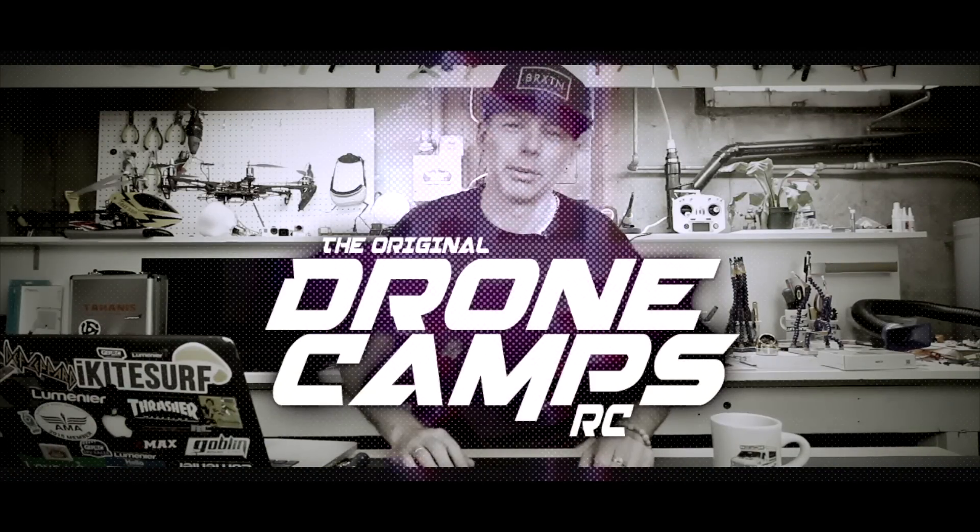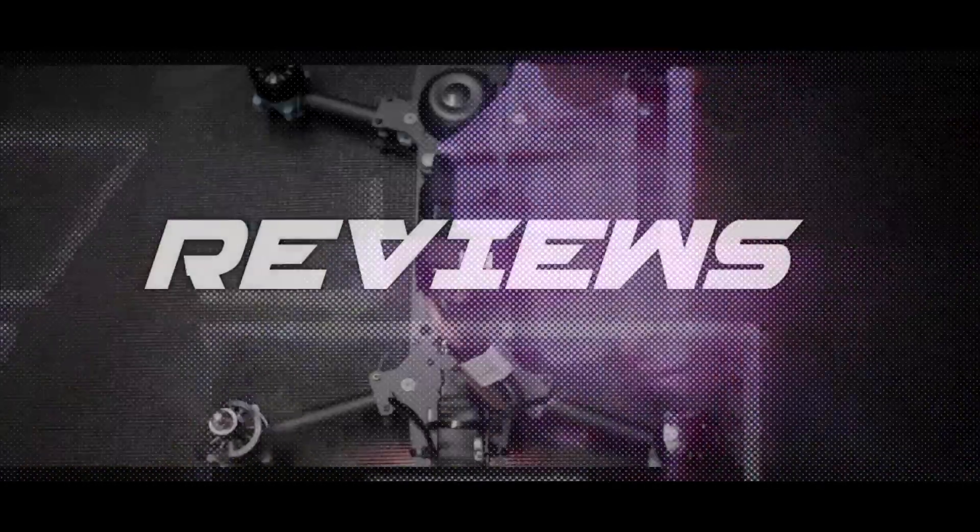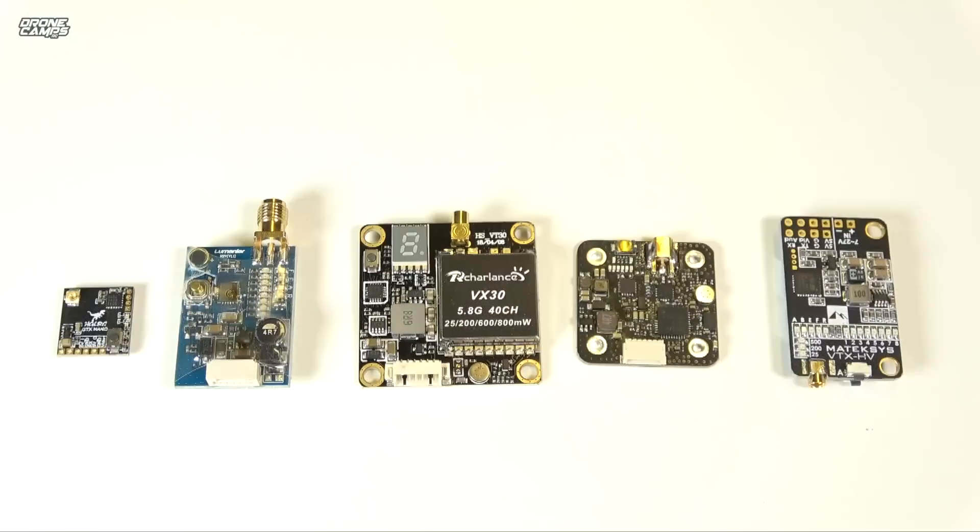I'm Justin Davis and this is DroneCamps RC. Welcome back to the DroneCamps channel. Today I have a really special video for the new guys out there — I always like to make these videos to get you headed in the right direction.